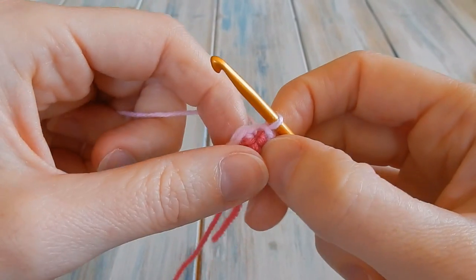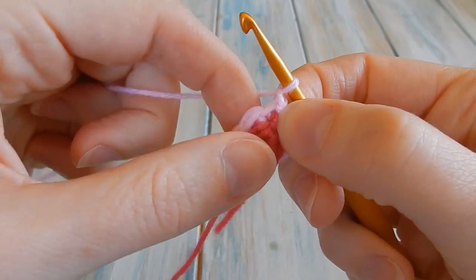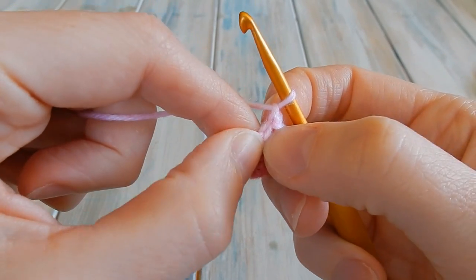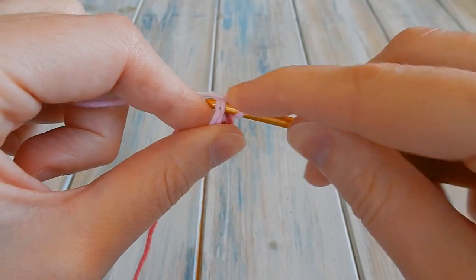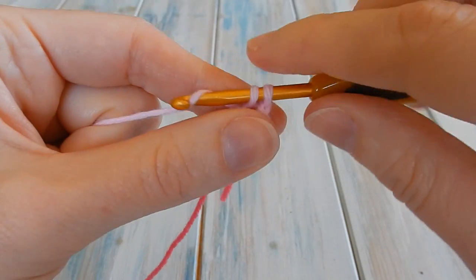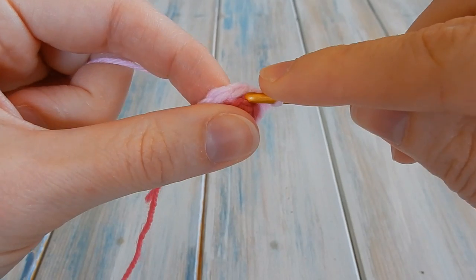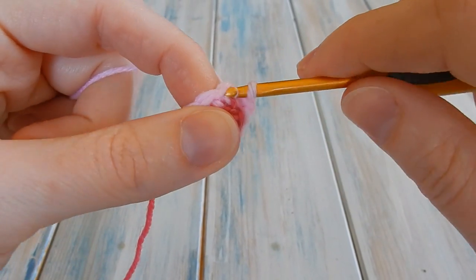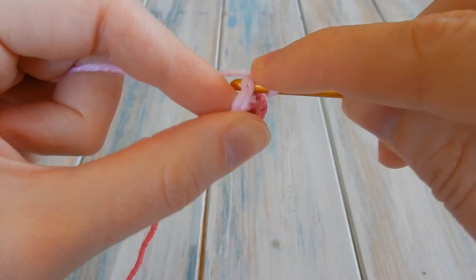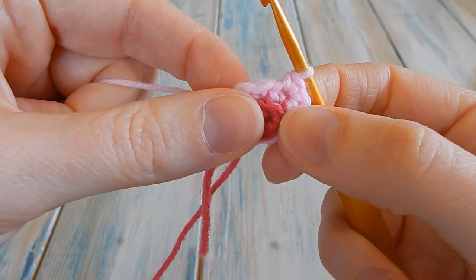Moving on to round three: chain one again — don't count that as a stitch — then do one single crochet in the same stitch you just slip stitched into, going under both loops as normal. Then in the next stitch do two single crochet: go into the stitch, do one, then go back into the same stitch and do another. Then in the next stitch go back to just one single crochet.